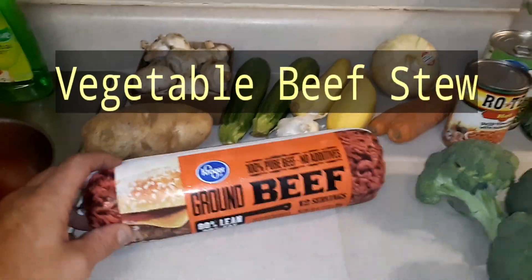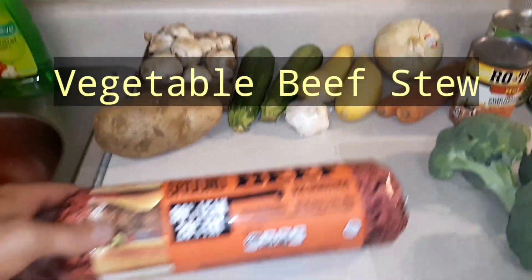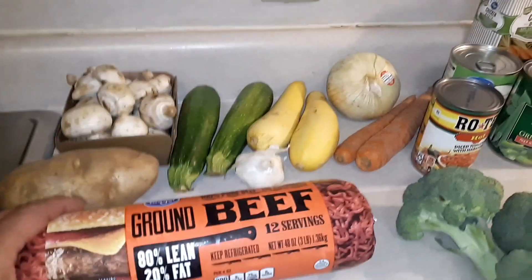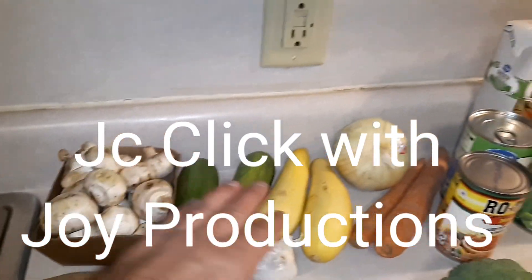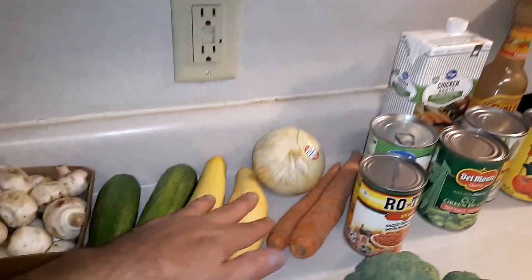Ground beef — it's an 80-20 ground beef. I won't be using all of it for this soup; I'm going to save some for hamburgers tomorrow. And one potato, some organic whole mushrooms, zucchini, and some yellow squash.